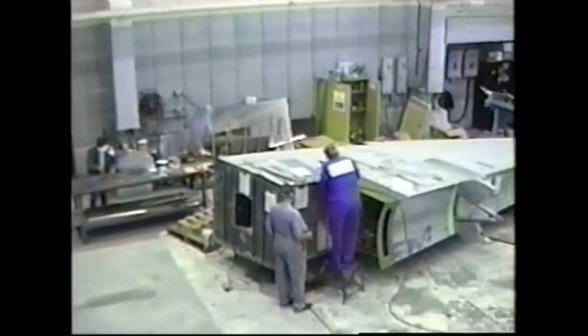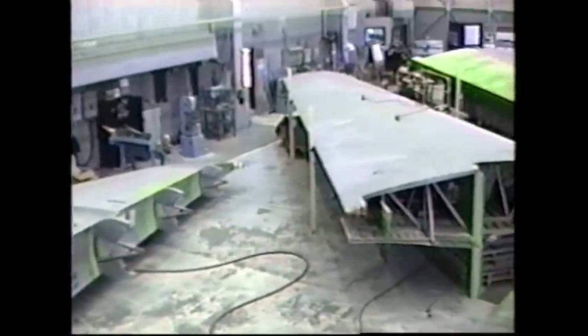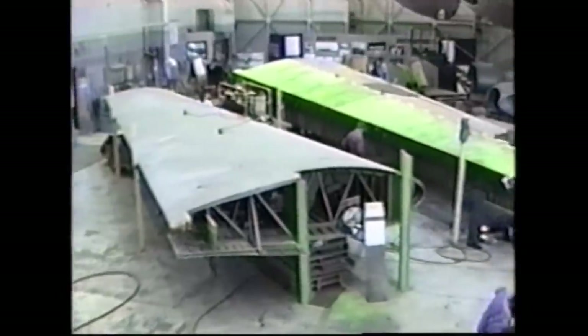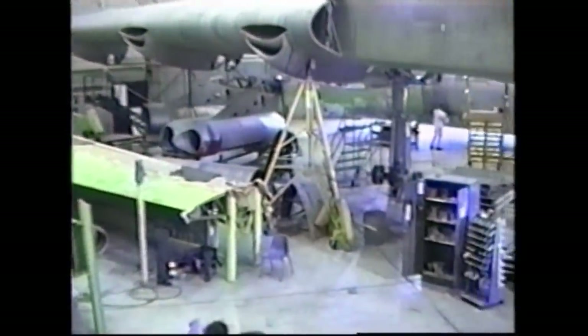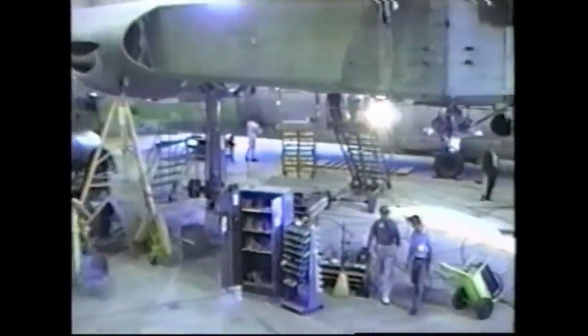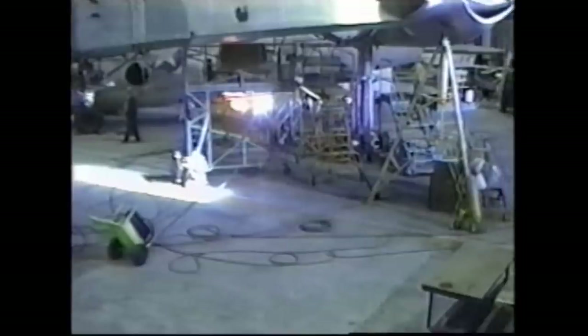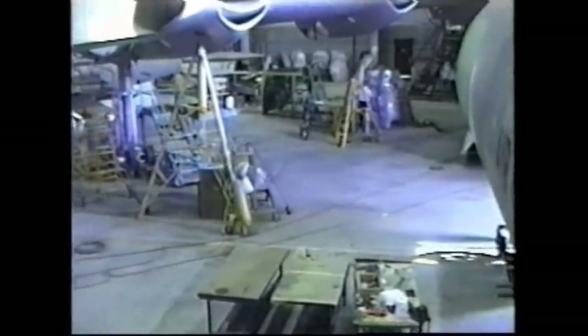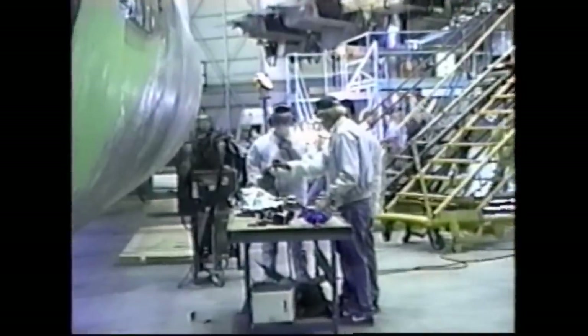We started the restoration by disassembling the airplane, laying it into sections. We've got it completely demated — outer panels off of it, the forward and aft fuselage demated. And we've had as many as 105 people in a bay working on the airplane during its refurbishment.